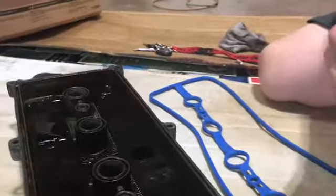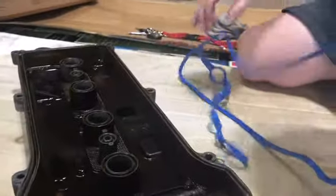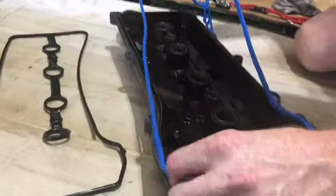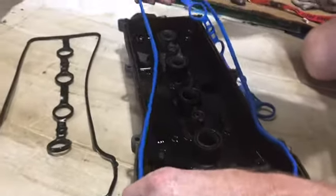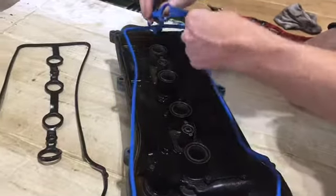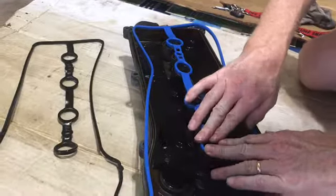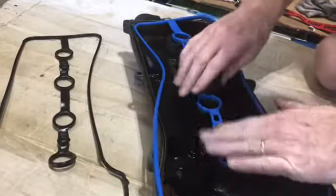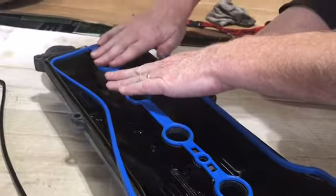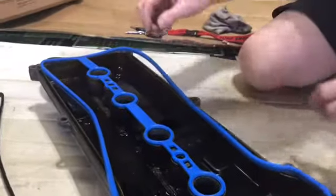Now I'm going to place the gasket into here. There's a thinner side and a fatter side, so the thinner side is going to go right into the groove. Just place this right on there and start pressing it in — a little press right in there to get it seated. Then work it all the way around.